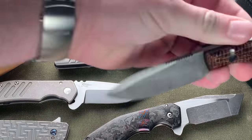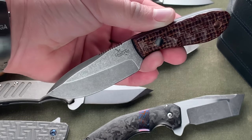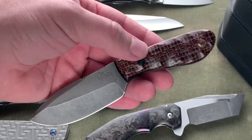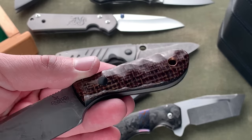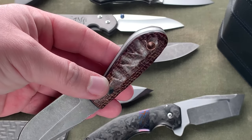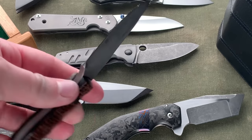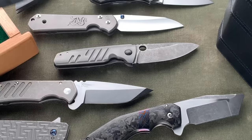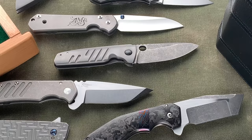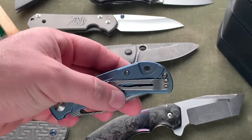Next is a fixed blade — this is a Patrick Doyle. I can't remember the exact model name, but it's 3V steel with burlap lightning strike or thunderstorm Kevlar scales — I can't remember which one. You can see it's starting to develop some patina; I've had this knife for a long time and used it quite a bit. Really nice knife. Pat makes a great blade and I couldn't be happier with it.